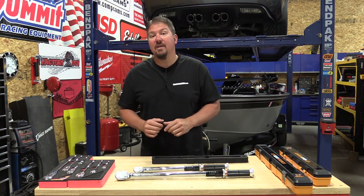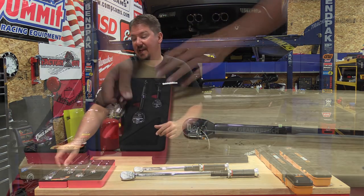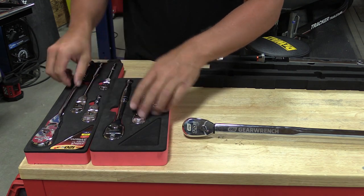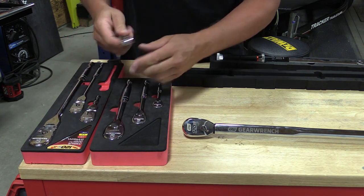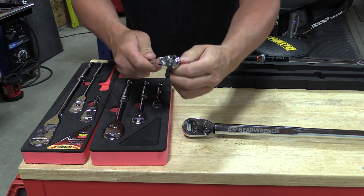Hey guys, Brian from workshopaddict.com and we're going to show you some new GearWrench 120 XP torque wrenches. But first, I want to say if you have not used any of the GearWrench 120 XP ratchets, they have them in swivel and they also have them in standard. They are definitely something to check out. These are a premium in our shop and when there's more than one person working here, we always fight over those ratchets.